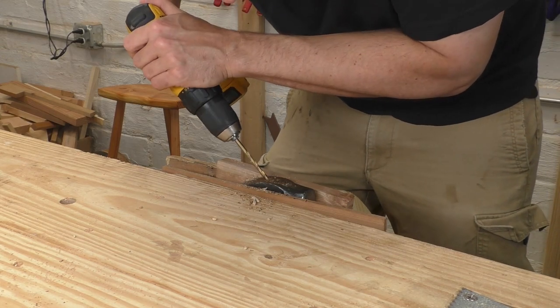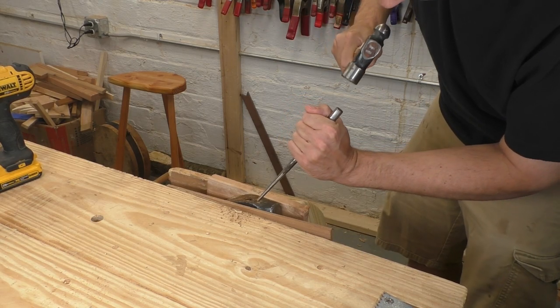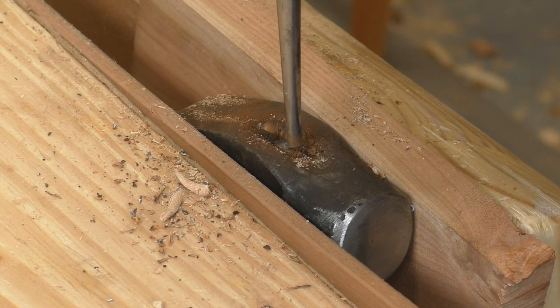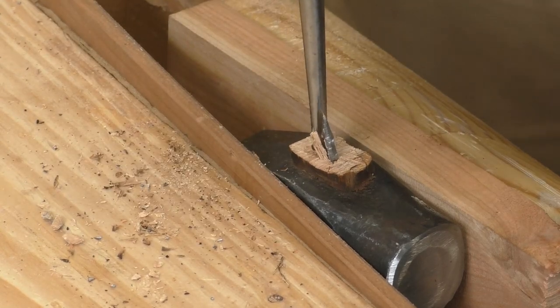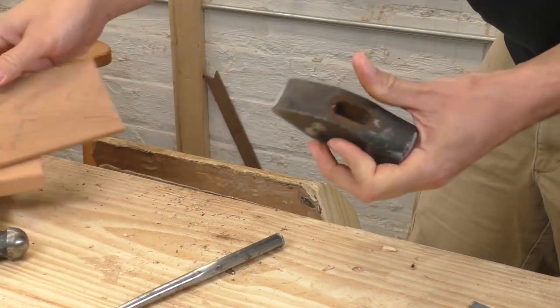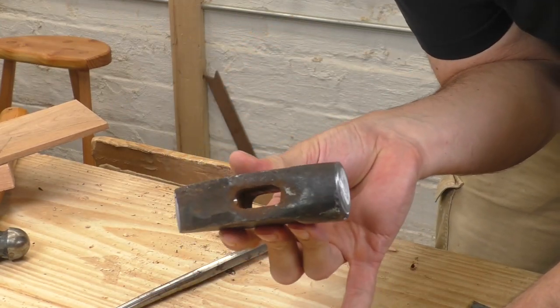The drilling gets rid of some material, so you can come in with a big punch and a hammer. Instead of hitting straight down, which wouldn't do anything, I'm coming in at an angle so that I can collapse the wood into the center hole I just drilled out. I flip the head over a lot as I work — going from both directions really helps loosen up that compressed old wood. You'll need to be a little patient, but the old handle will come out, and then you're ready to put in a new one.